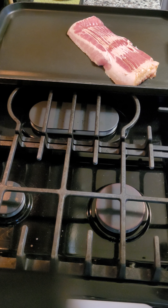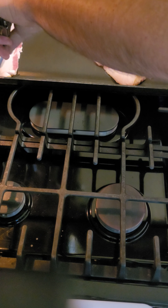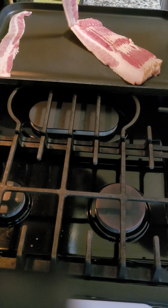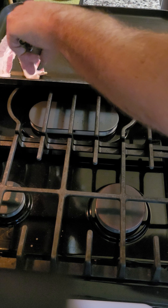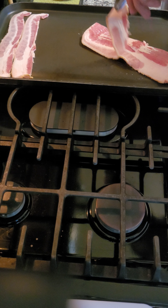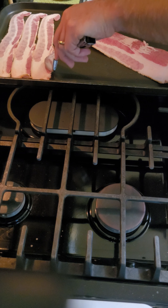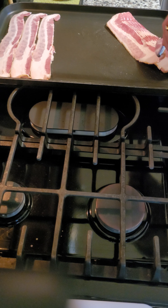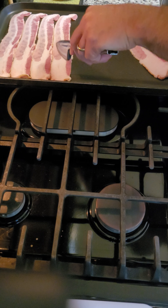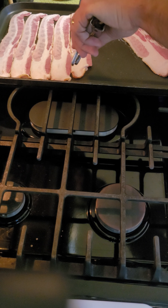I go a little less than medium to start, and then you start separating them. I like to lay them all flat, and I like to have them touching just a little bit. A couple reasons — I only got so much room in this pan and I gotta try to get them all in there. When they start to cook they're gonna want to shrink. Bacon ain't this big when it's cooked.